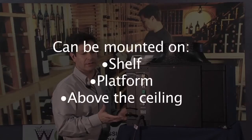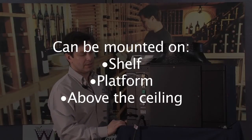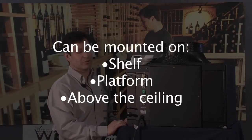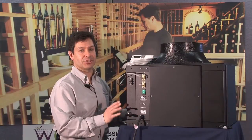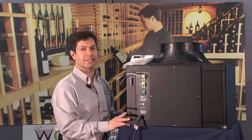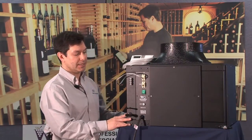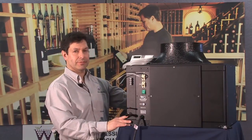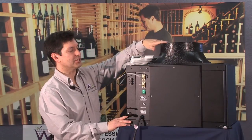The unit can be mounted on a shelf — we provide shelving for these systems — on a platform, on a wall in a crawl space or mechanical space, or above the ceiling using a trapeze support that holds the base of the unit. In each of these installation scenarios, the unit needs to be as level as possible. Once it is in place and secure, you'll make your duct connections.